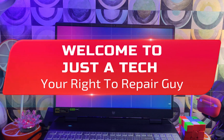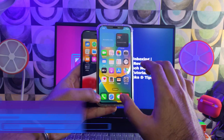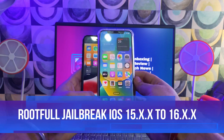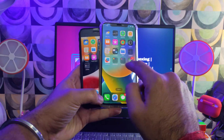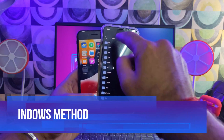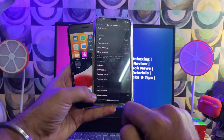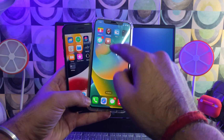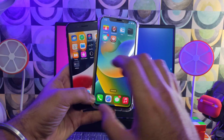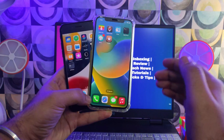Hey everyone, this is your right-to-repair guy. Welcome back to the channel. In today's video I will show you how you can do the full rootful jailbreak on the latest iOS 16.7.5 and iOS 15.8.1, from iPhone 6S to iPhone X, using Palera1n rootful latest version on your Windows machine directly using the WinRa1n method. You can also install Cydia in full rootful mode, but I will make a separate dedicated video for that this week, so stay tuned.